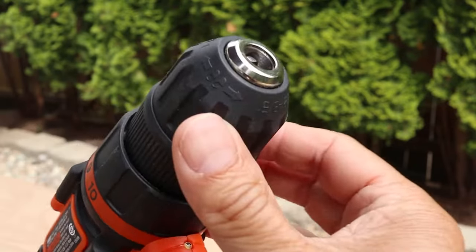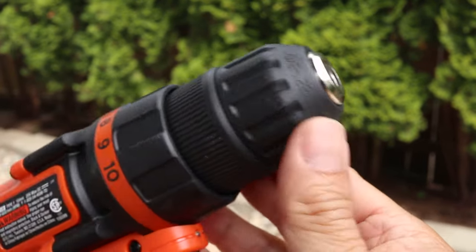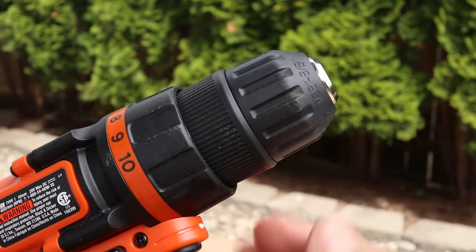The front part of the chuck rotates and adjusts to the size of the drill bit needed. I've got mine opened up all the way because I'm going to use the largest one I have.